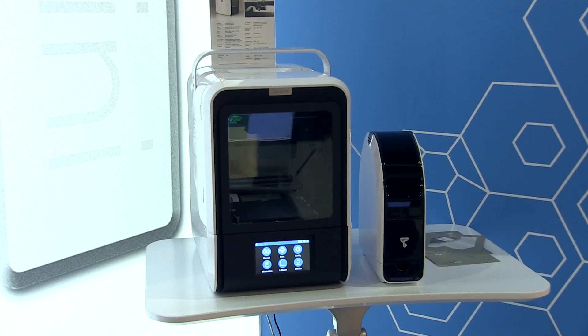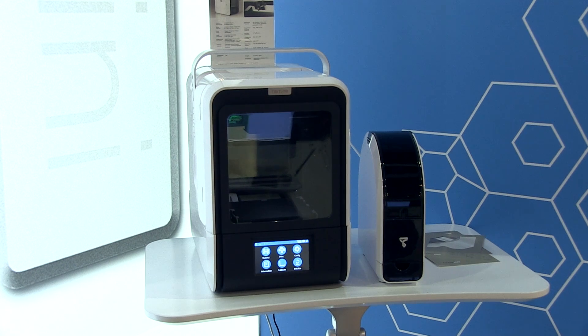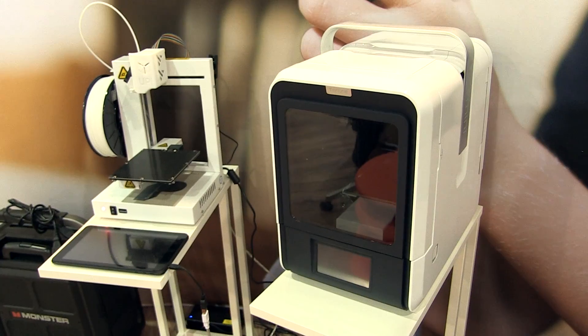Our second generation follows the original in that it is enclosed. It's a fully heated build platform. It prints in ABS, PLA, and PET. As well, it has full connectivity via USB.